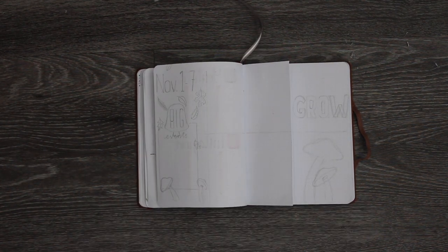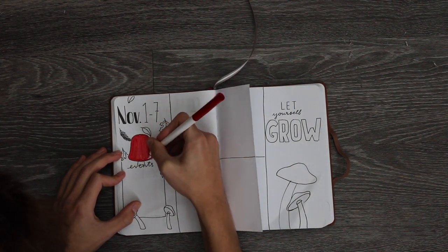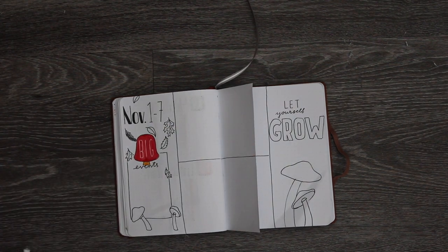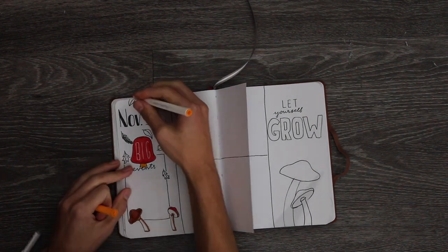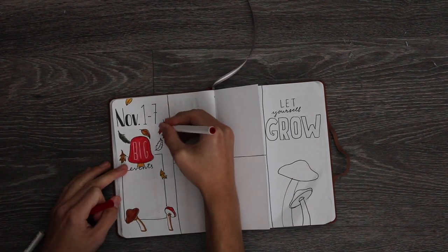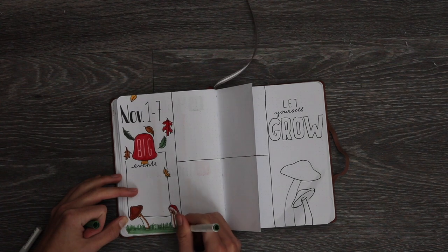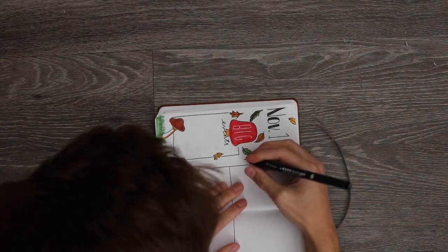Moving on to the next page — it is my weekly spread. I have it all sketched out and I'm doing a Dutch door setup again. I'm going to skip over the inking and go straight to coloring it in. Here is the big events section being colored in. I really think this weekly spread is going to turn out looking really nice — I'm super excited to see it with all the colors in. Just coloring in the leaves, coloring in the mushrooms, adding some grass, adding some white details. I'm really happy with the way this spread is looking.